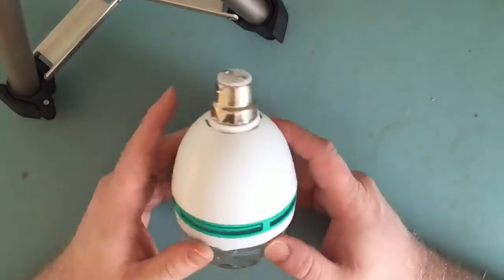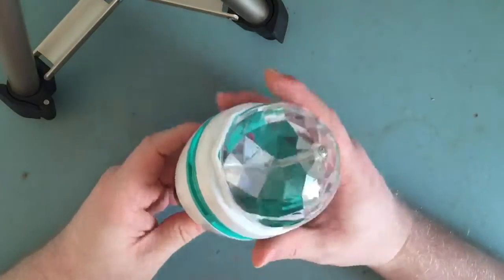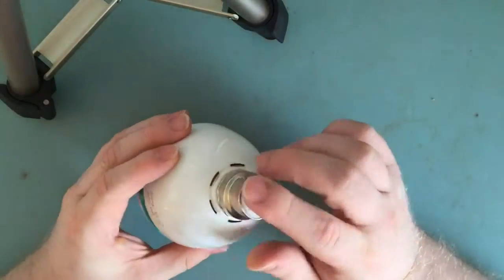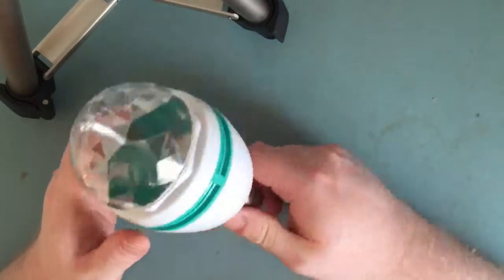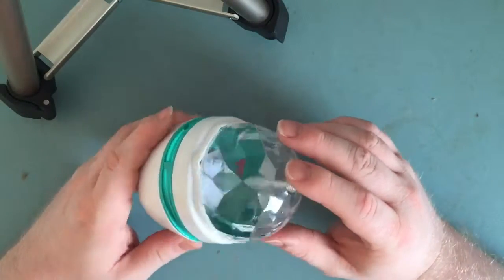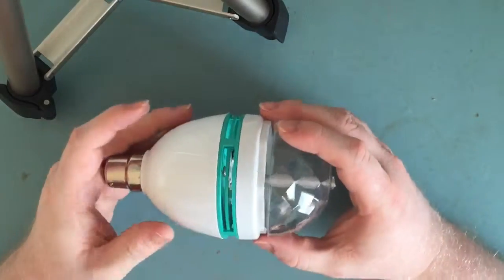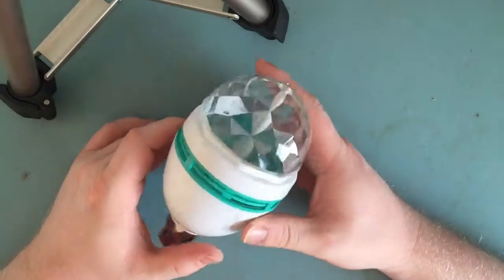This is one of those disco LED light bulb things. It's just got a little lens on the top, it plugs into a standard bayonet socket at 240 volts. They're very, very cheap — about a fiver if that. We use these down the pub when they do a disco or whatever; they just put a few of these around and it makes a reasonable effect.